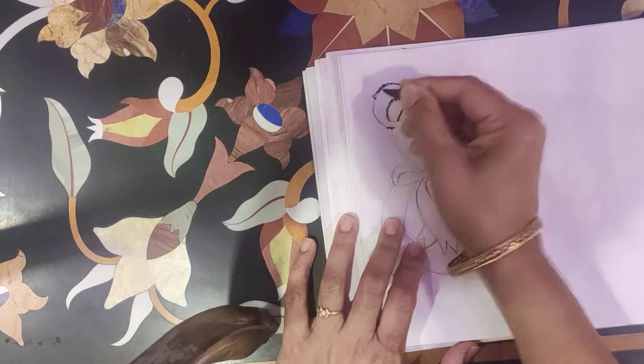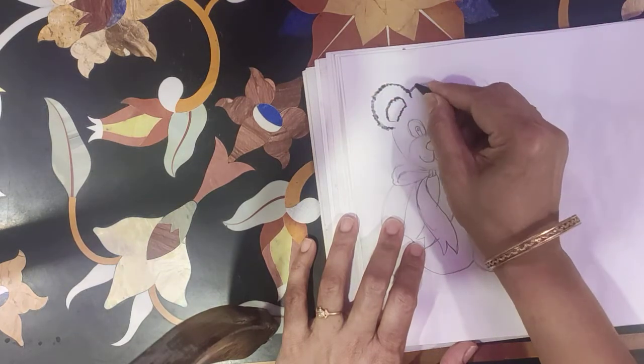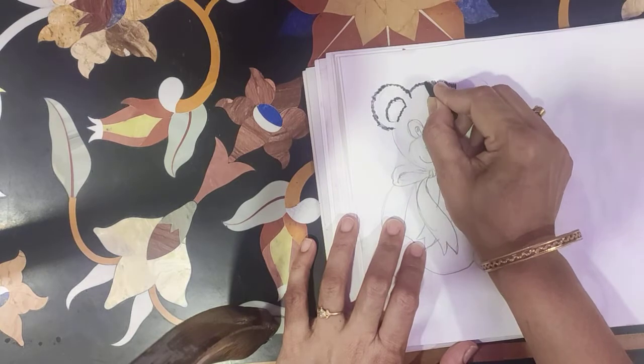I am showing the effect of the hair. See how we do the lines.